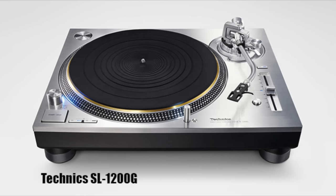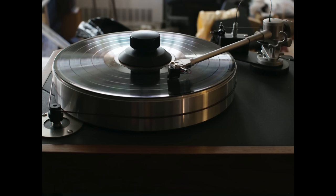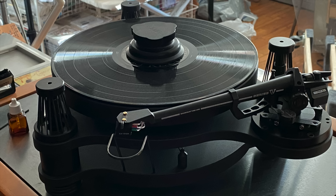It's a direct drive turntable, and I never thought I would want to own a direct drive turntable. I was a belt drive guy for life. I've owned some of the best — actually two Linn LP12s, a Roksan Xerxes, a VPI Classic, and lastly, an SME Model 15 — all belt drives. And I never thought I would change. Belt drive for life.